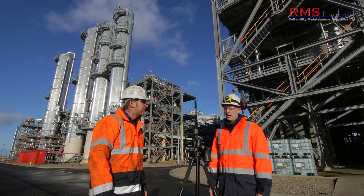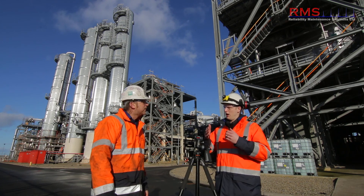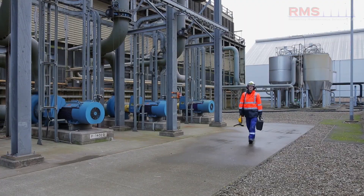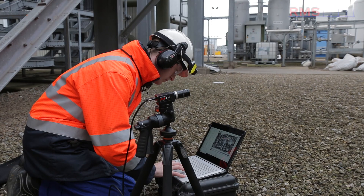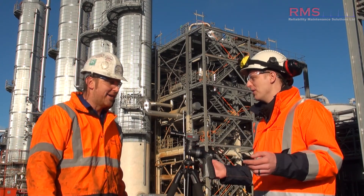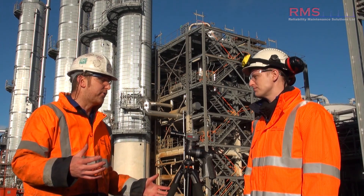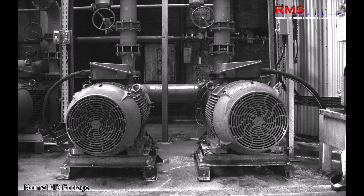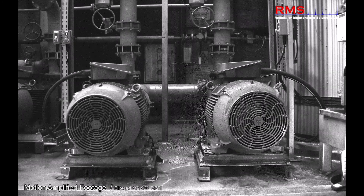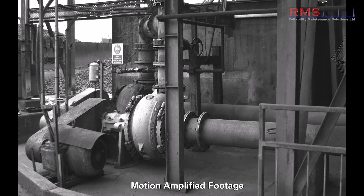On rotating equipment, the big benefit is that during routine vibration rounds where we've found higher levels, the camera is great to quickly put against a machine and find out root causes. We've got this phrase now: 'just get the camera.' We don't bother doing cross-channel phase and all that — it's so quick. With 2.3 million sensors, it really excels on bases.